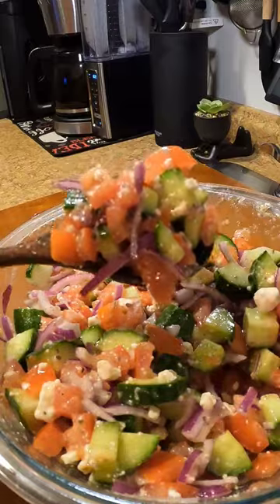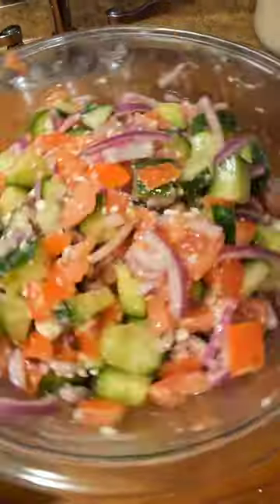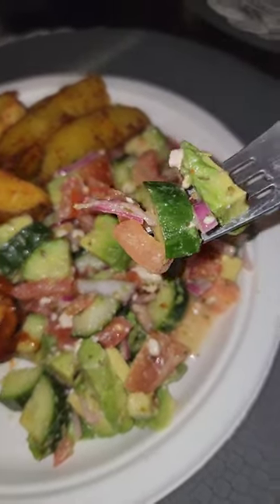Oh my God, esta ensalada es tan buena. I am going to add some aguacate to it, but I'm going to do it at the end. You want to let this salad rest for a little bit. This salad is so good, it goes well with everything. And thank you for watching.